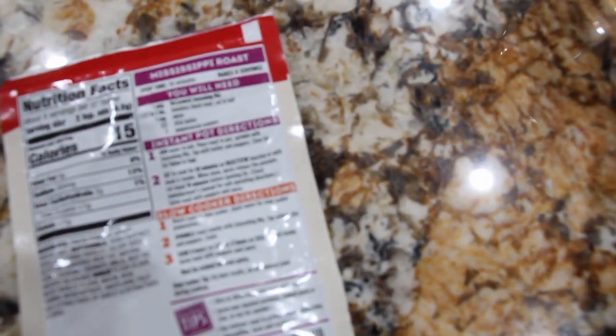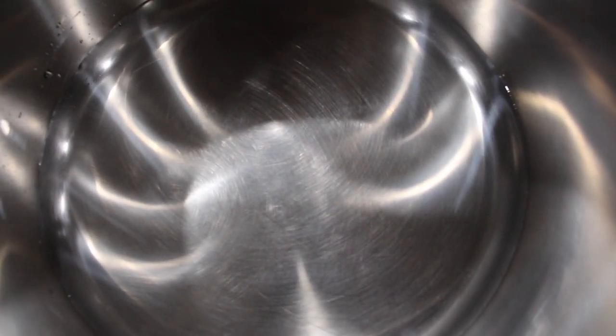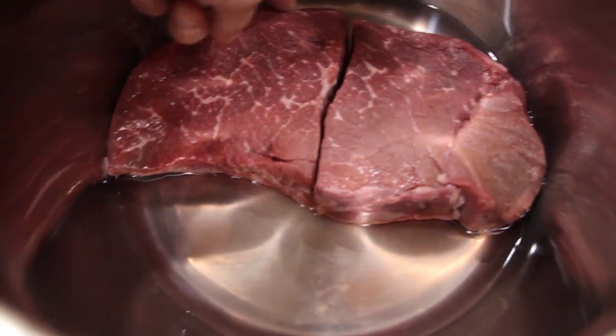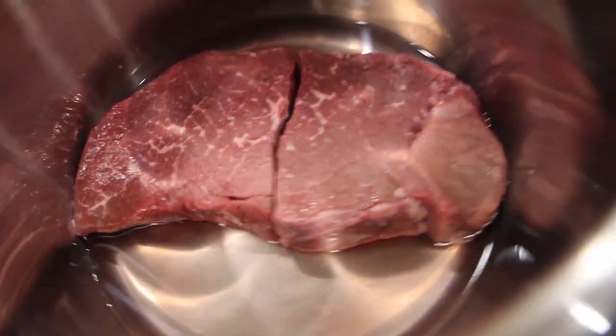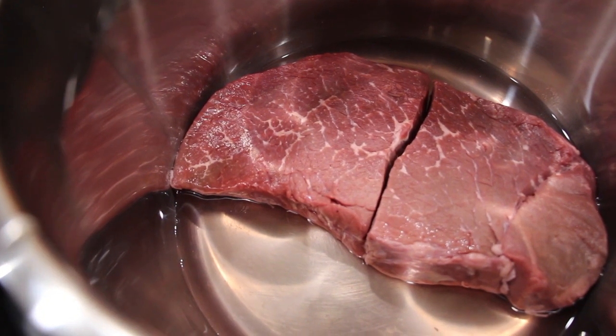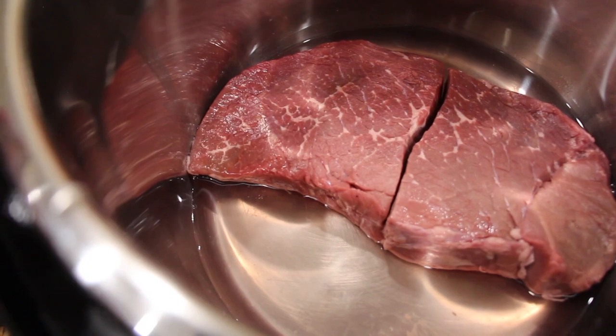The directions are telling me to add water to the pot, so I have one cup of water. Then I'll place the roast inside the pot. It said to cut the roast in half. Now I'll open up the package — this roast is about two and a half pounds. Now I'll sprinkle the seasoning mix on top.